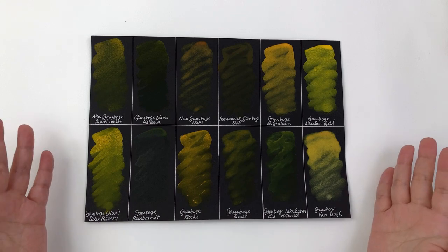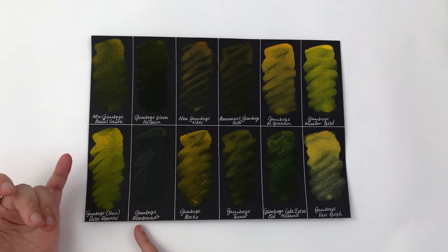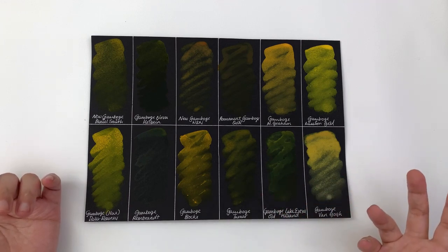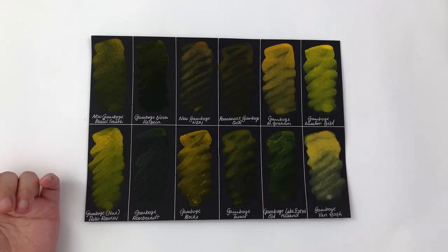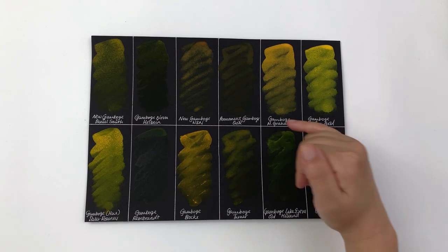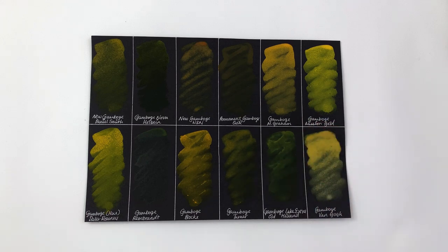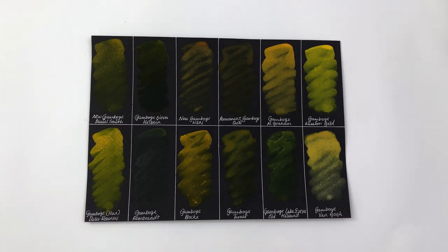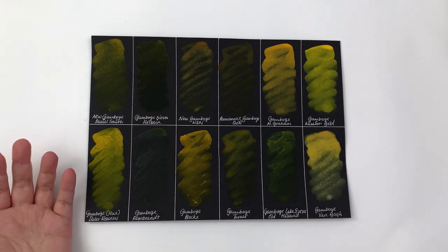The opacity test shows a huge range. Rembrandt is very transparent — putting it down I wasn't sure if I was applying anything at all, it's probably the most transparent color we've had on this series. The most opaque are M Graham and Mission Gold, with Daler Rowney also very opaque. There are middle-of-the-road options too, so you can pick a New Gamboge that gives you the specific opacity you want to work with.